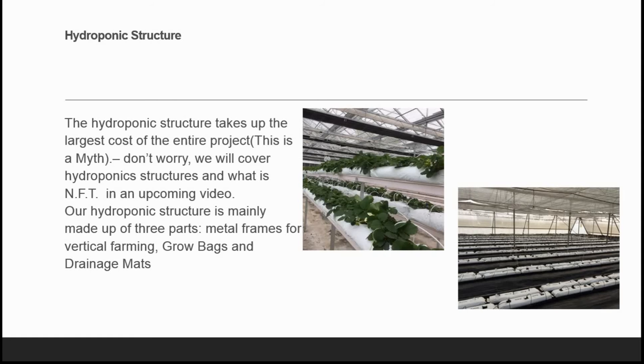The next part is the hydroponic structure, which takes up the largest cost of the entire project — but this is actually a myth. We will cover hydroponic structures and what NFT is in an upcoming video. Our hydroponic structure is mainly made up of three parts: metal frames for vertical farming, grow bags, and drainage mats for flat-bed systems for crops like cucumber, tomatoes, bell peppers, capsicums, or bottle gourd. There are many vegetables we can grow in soilless farming under one poly house.